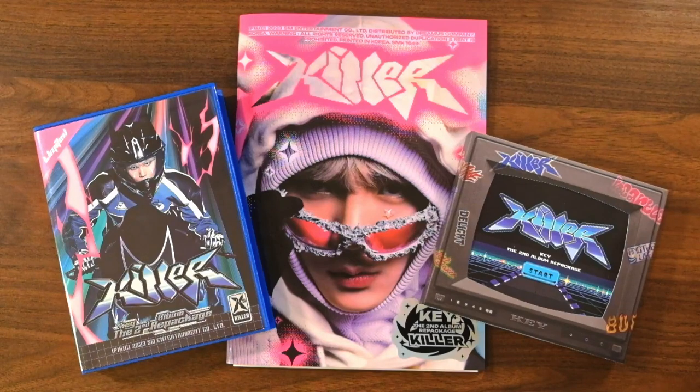Hello again! Today I'm going to be unboxing Key's latest album, Killer. This is actually a repackage of his Gasoline album, which if you go through my archives you'll see that I previously unboxed. Although I'm not opposed to making more unboxing videos, they're not my favorite kind of content to make. So if you had even asked me a month ago, I probably would have said it was unlikely I'd unbox the next Key album — but he appealed to my gamer sensibilities, and as soon as they revealed the first teasers, I knew my wife was going to buy all the versions and that I was probably going to want to unbox them all. So here we are.